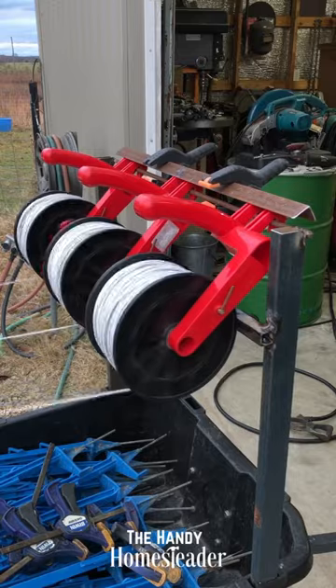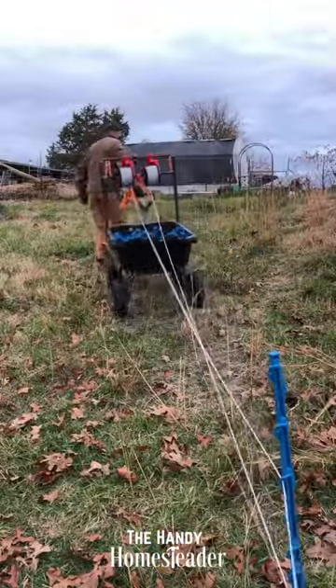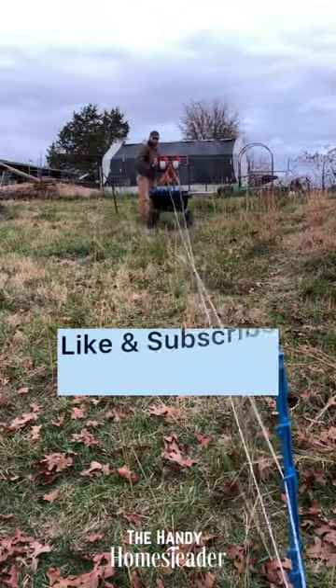It works great. I've been working a long time trying to figure out the simplest way to do this, and this really turned out good.